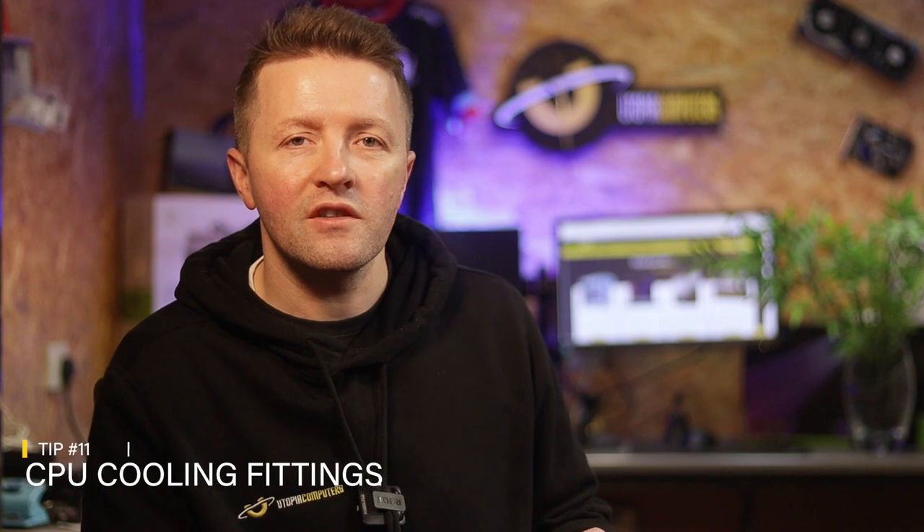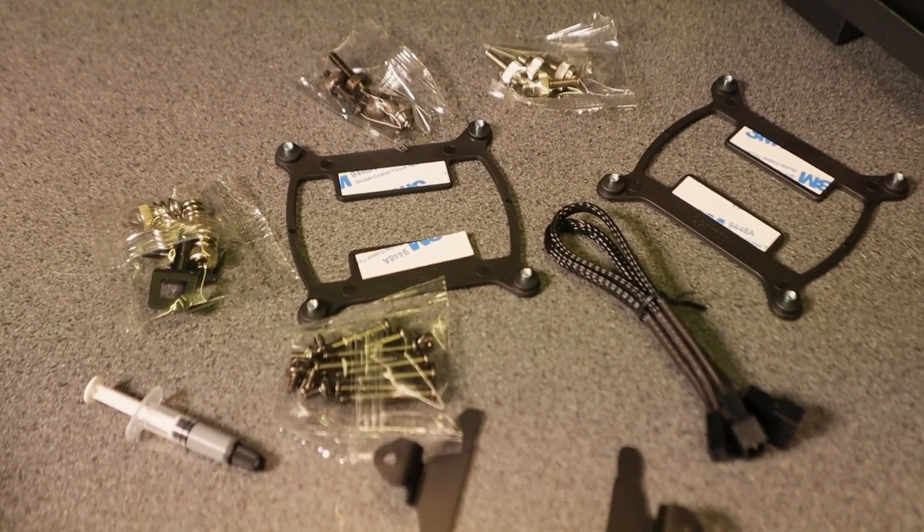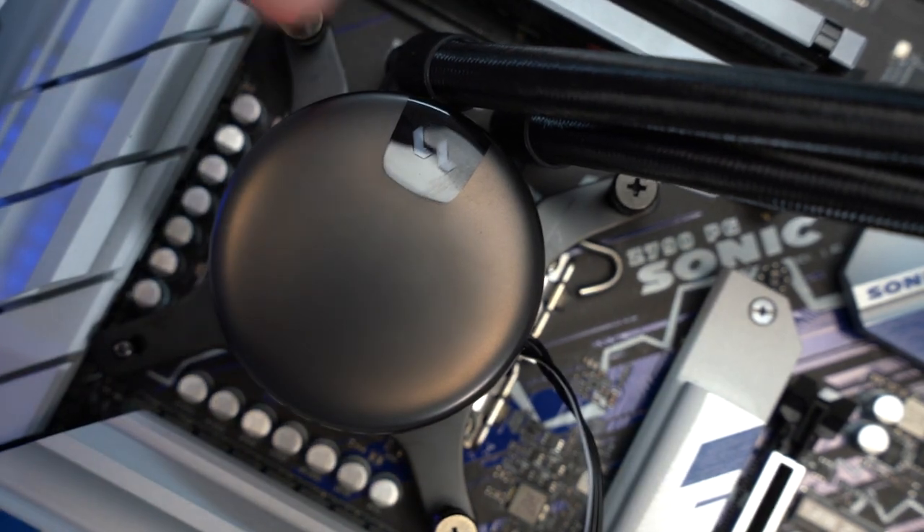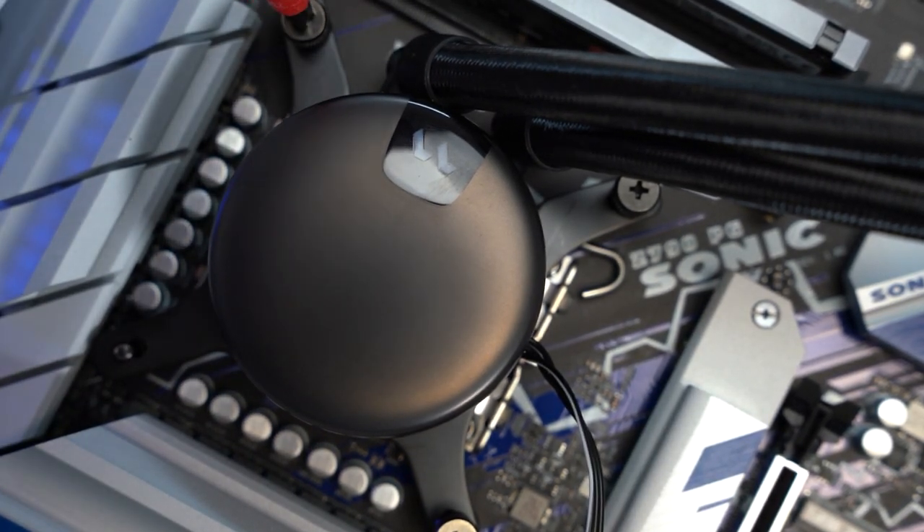On to number eleven. When fitting aftermarket coolers, you will have multiple bags of mounting hardware. It is super common for first-time builders to use the wrong combinations of screws, brackets, and spacers, which can lead to overheating processors and reduced performance. This is one area where I would highly recommend reading the cooler's manual thoroughly, and maybe even watching a YouTube video of someone installing that specific cooler.